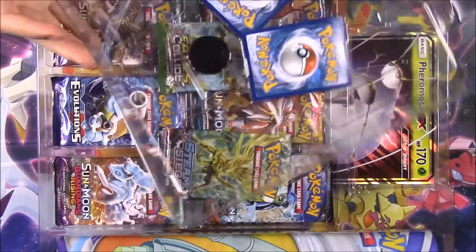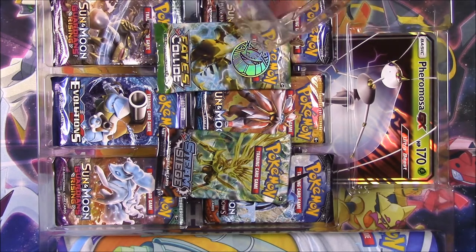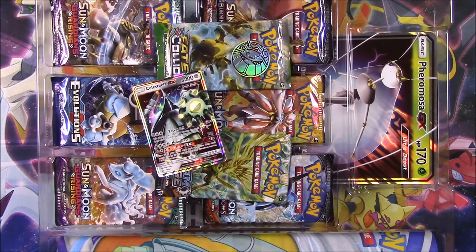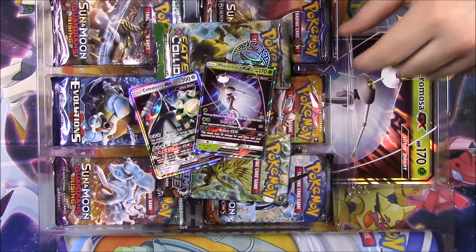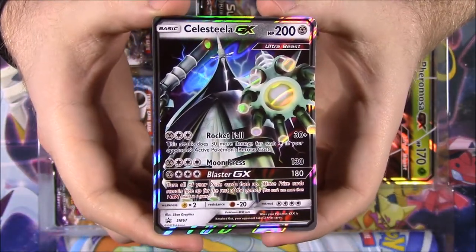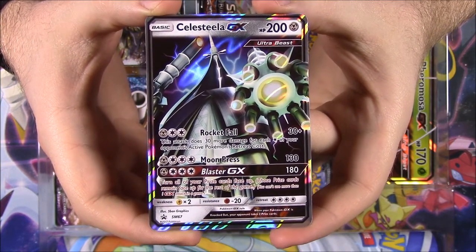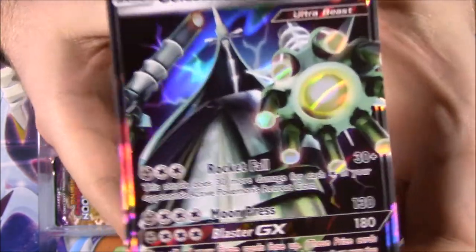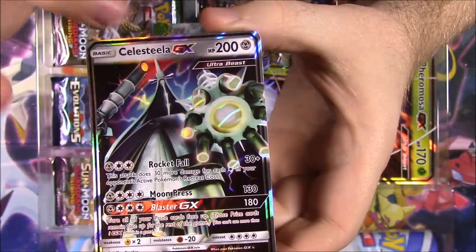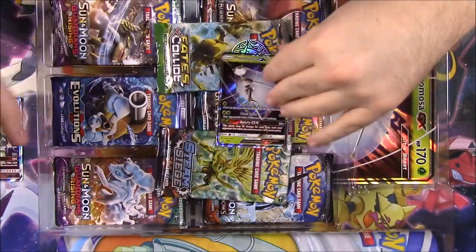So let's go ahead and pull out the cards. We have the coin and our terribly bent up Ultra Beast cards. First up, we'll start with the Celestila with 200 HP. It has Rocketfall and Moon Press, with Blaster as the GX move. It looks really weird, kind of cool at the same time. This is another Ultra Beast and a Steel-type promo card - looks super cool.